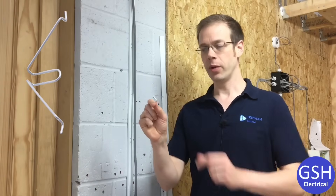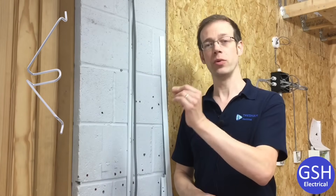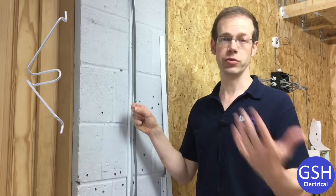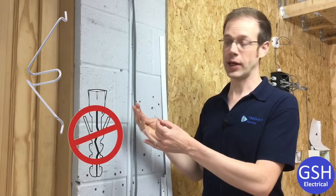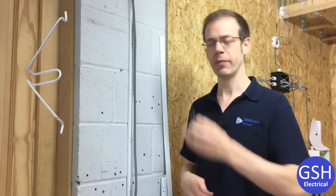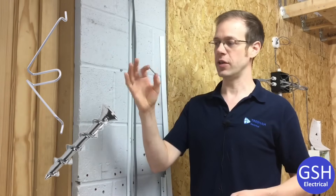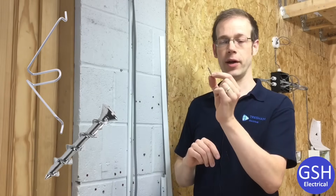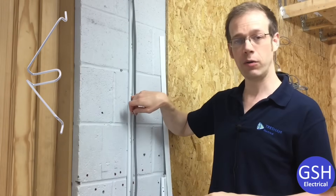When we come to fix these clips onto the fabric of the building, we need to make sure that whatever we fix it with is also fire resistant. For example, if we fit this fire-resistant clip using a normal screw and wall plug arrangement, the plastic wall plug could melt in a fire and make the clip completely useless. The solution we're investigating at the college is this type of screw donated by Dewalt — the wall dog range — which screws directly into the fabric of the building without needing a wall plug. We'll drill a 5mm hole and fix it using the wall dog screw.